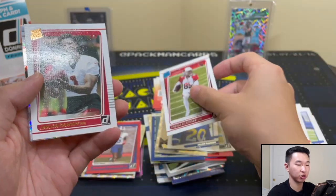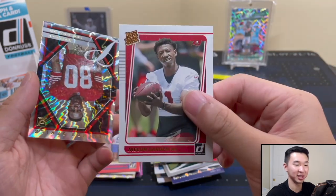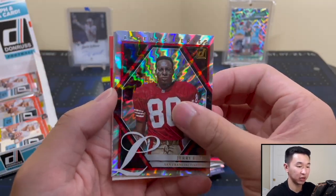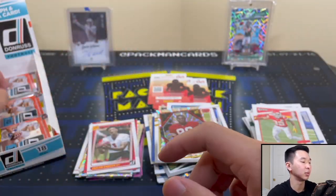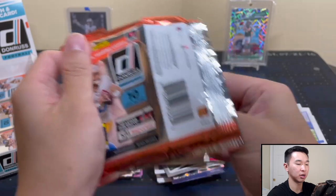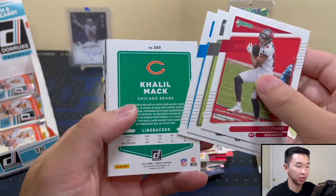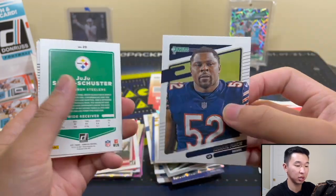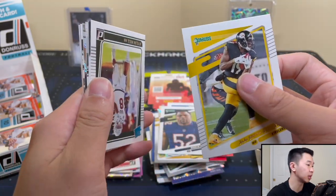Got Chase Claypool — we've got a lot of Chase Claypool, I'm hoping he has a big year. We've definitely made a dent in here — still waiting on both hits, still waiting on our super rare case hit. Khalil Mack — I might have something here. We have one less base card — Khalil Mack, funny picture. JuJu — do we have something? Maybe. Kylan Hill, Kylan Hill.